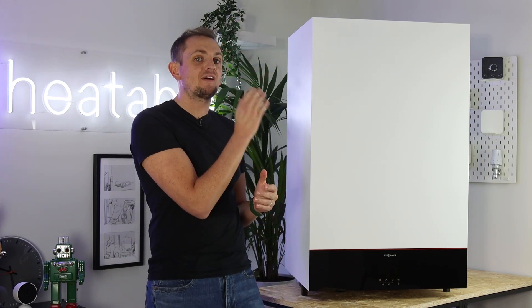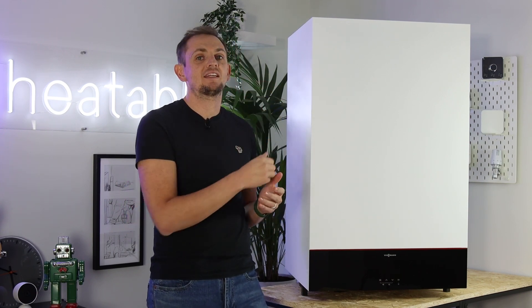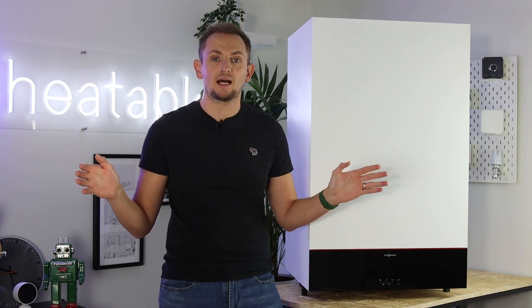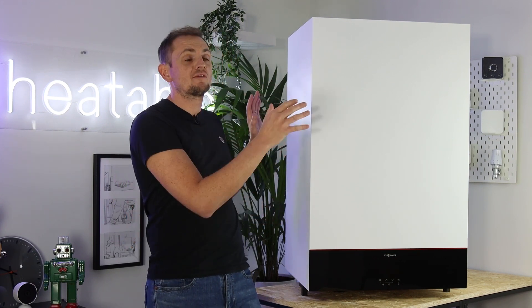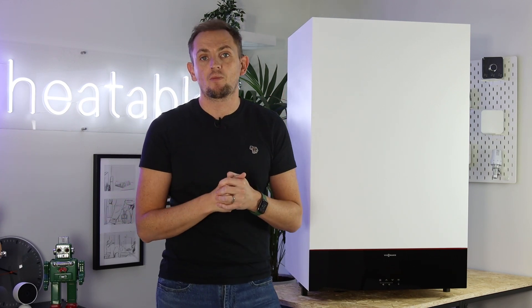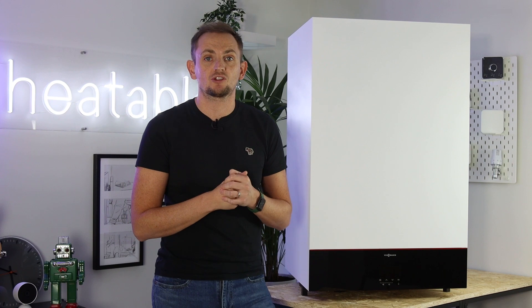With the 25kW model you've got enough central heating power to cover up to about 20 radiators and it delivers 17 litres per minute of hot water from multiple outlets. This is the 32kW model — a bigger boiler. It's no bigger in overall dimensions, just the heat exchanger is more powerful, meaning it can deliver 18.1 litres of hot water per minute to three outlets at once.